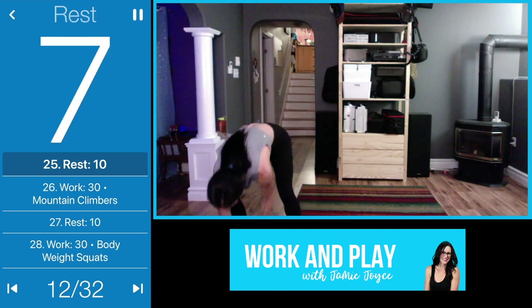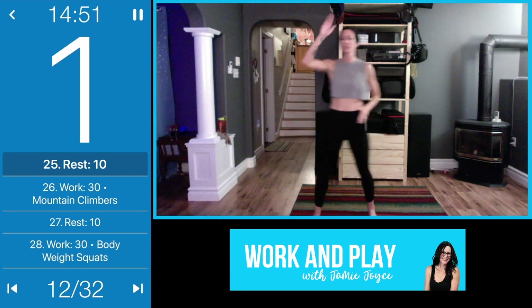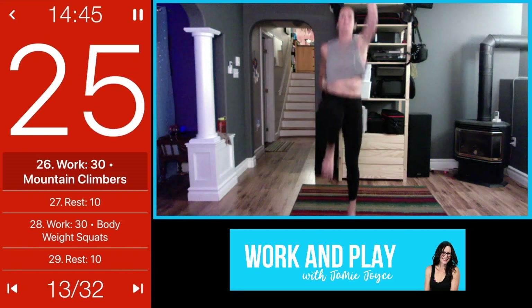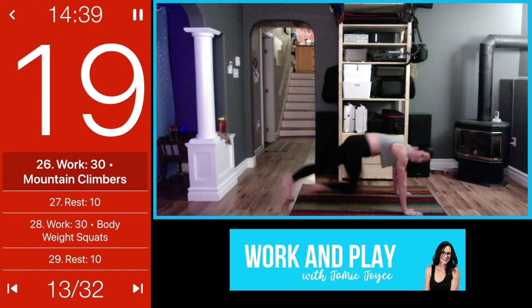Weights out of the way so you don't trip, and we're going to come back into those mountain climbers. Pick your poison — standing mountain climbers or take it down. You can stay here, even add a little hop if you want more, or if you want even more of a challenge bring it down to the floor into a plank and mountain climb.